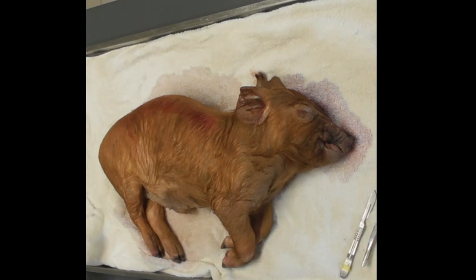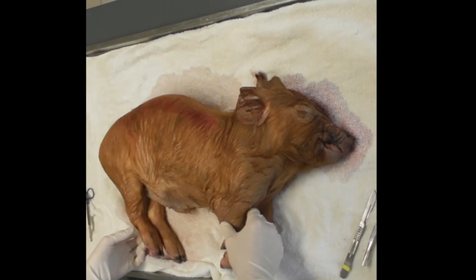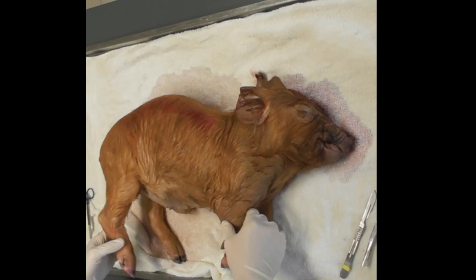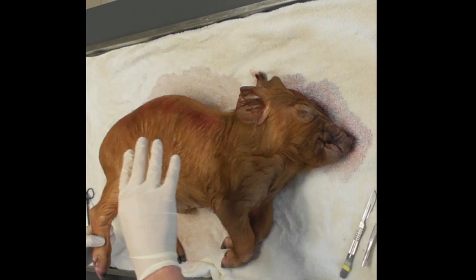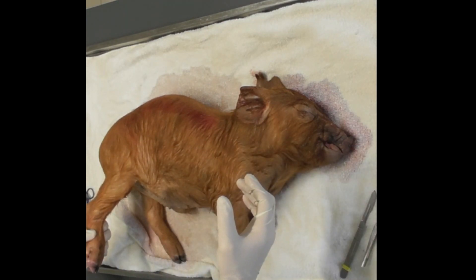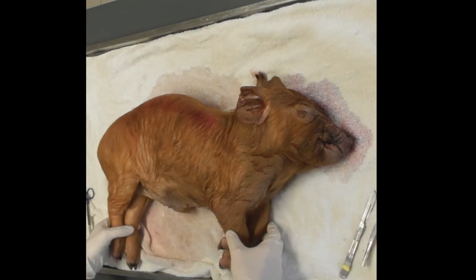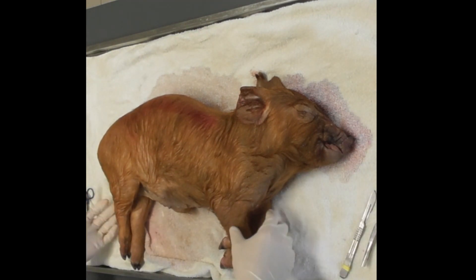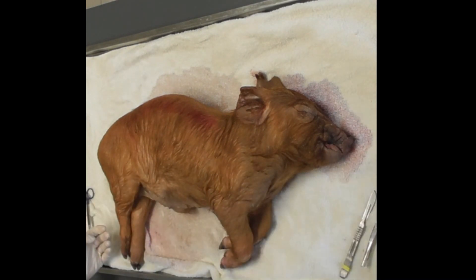The first step is to do a good thorough external exam. I usually do my animals in left lateral recumbency — left side down — because that's what we've been taught, and that's what the pathologists here have taught me. The aim is to make sure you do it in a systematic approach each time, so you almost have a checklist in your head and don't miss anything.